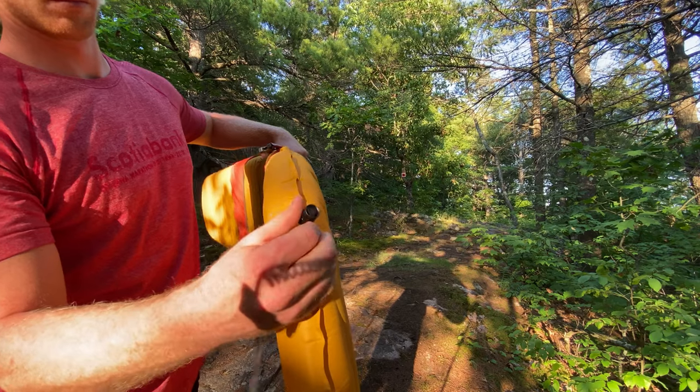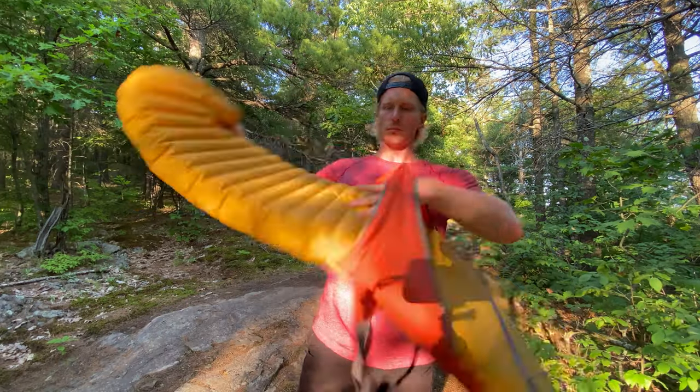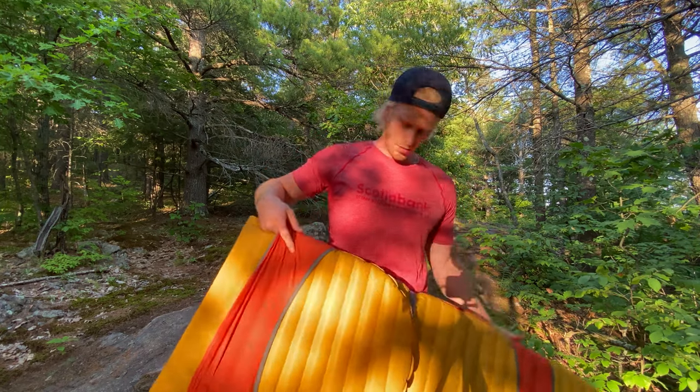Once you've done that, you buckle the middle, and then after that — this is when you might want to let a little air out so you can do the last two steps — you fold the foot end back on itself. Online, some people fold it from underneath, some fold it over top. I personally like to fold it over top, and if you stick around I'll tell you why in a bit.